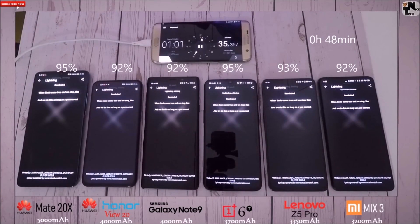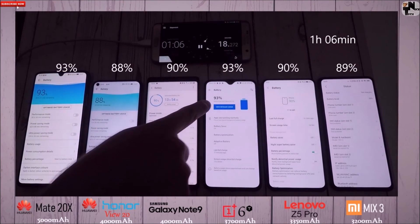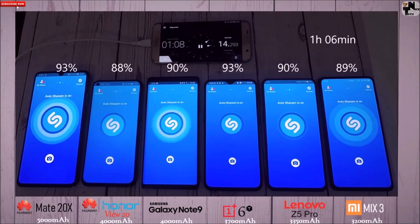The Honor View 20 and Note 9 are exactly the same, given that they both have 4,000 mAh batteries. The Z5 Pro is actually doing pretty well with 90%, actually the same as the Note 9 despite the Note 9 having a battery capacity 650 mAh bigger.